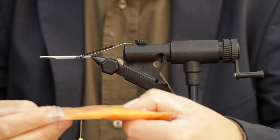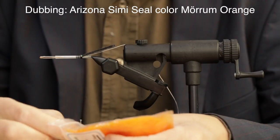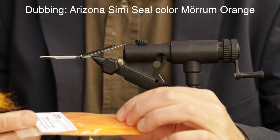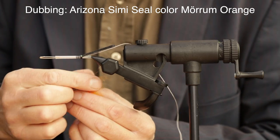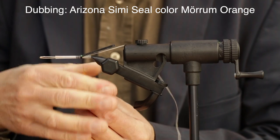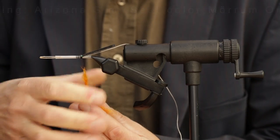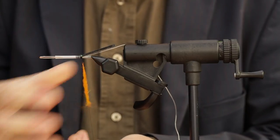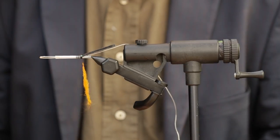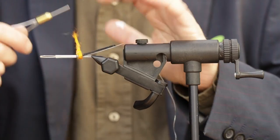And then we're going to use some of our dubbing here. It's in the color we call Mirum, from famous dubbing maker John Roma. It's easy to apply to the thread.